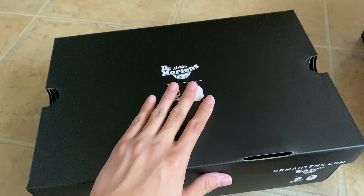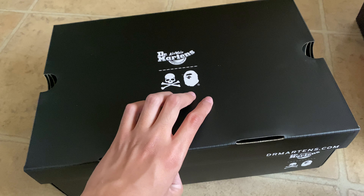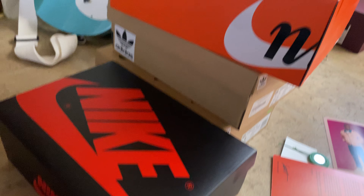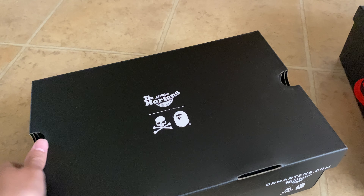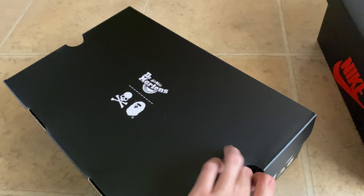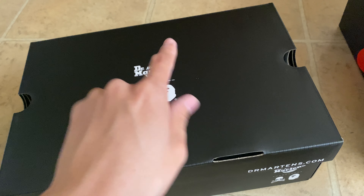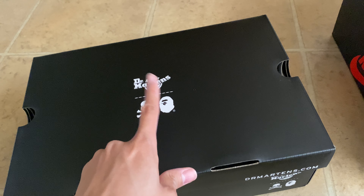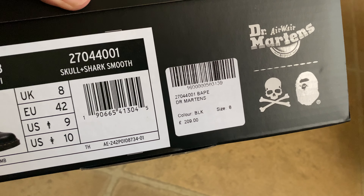These are the shoes I really wanted. I was gone for vacation, so I couldn't review them when I was away. This is a review of the Dr. Martens Mastermind and Babe collaboration — I love Mastermind. I was lucky enough to get them from Dover Street Market's UK website.